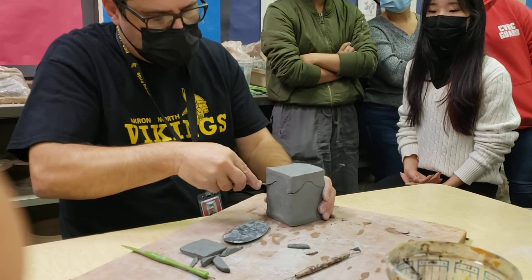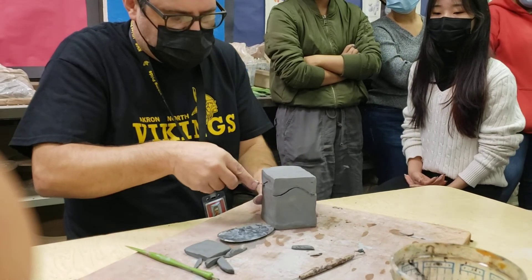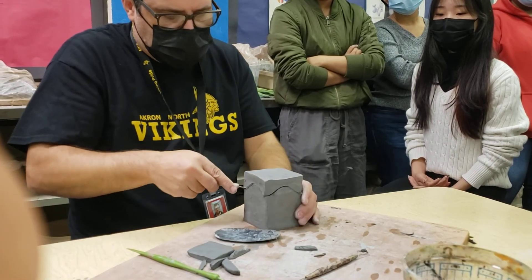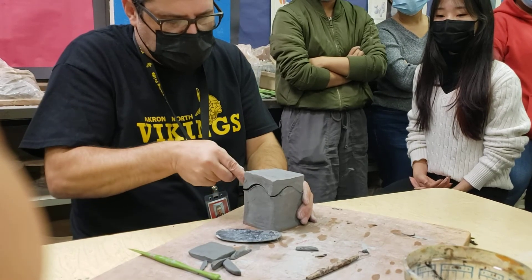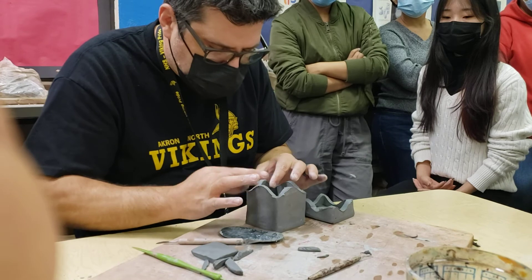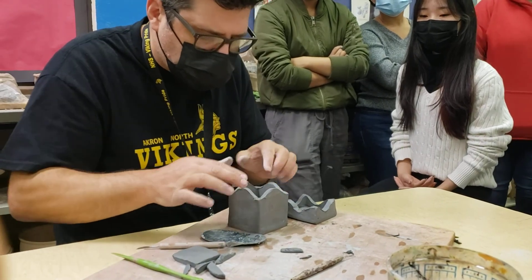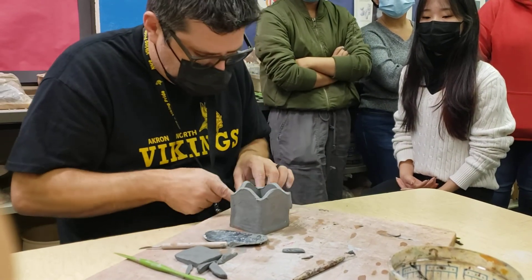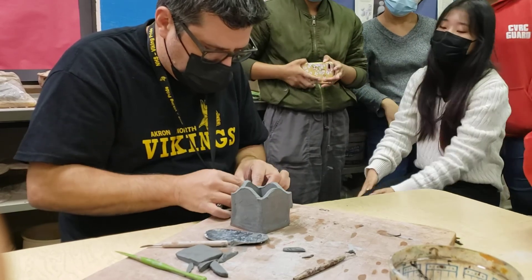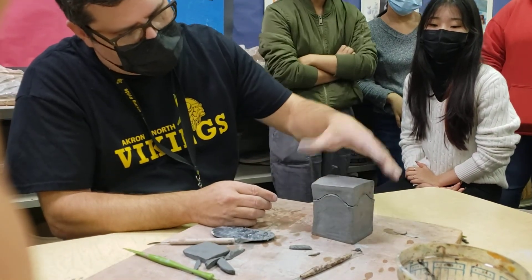Then take a cutting tool — really the only one that works — and cut the lid out. Try to keep the blade straight, not at an angle, because if you angle it you'll have even more adjustments to make. You can saw at it a little bit. Once it's cut, squeeze it off slightly so it won't be super tight due to shrinkage. Clean up all the little bits sticking out and you can make it spiky or whatever you want.